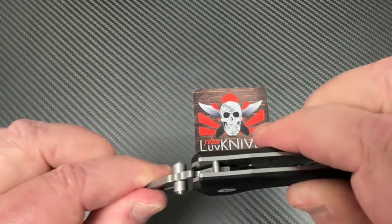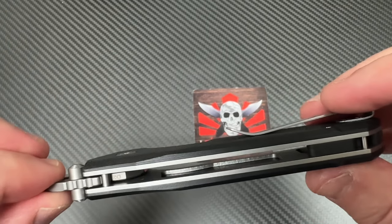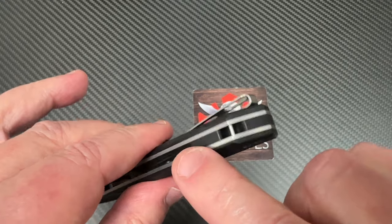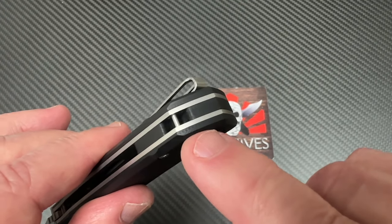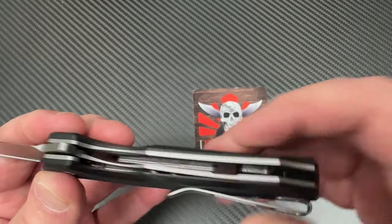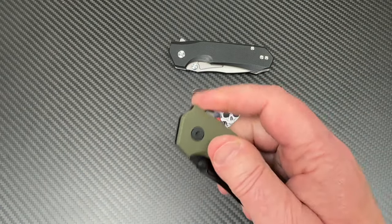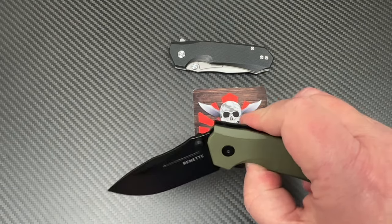There's the stop, and that's the stop again — there's your open and close. Looks like we've got some skeletonizing on the liners for weight relief. There's a lanyard pin area with a cutout in the backspacer so you can put a lanyard on without interfering with the blade. Getting back to the green one — nice little drop, hits you on the thumb, tucks right in. This is the way they are straight out of the box, no adjustments to the pivots.